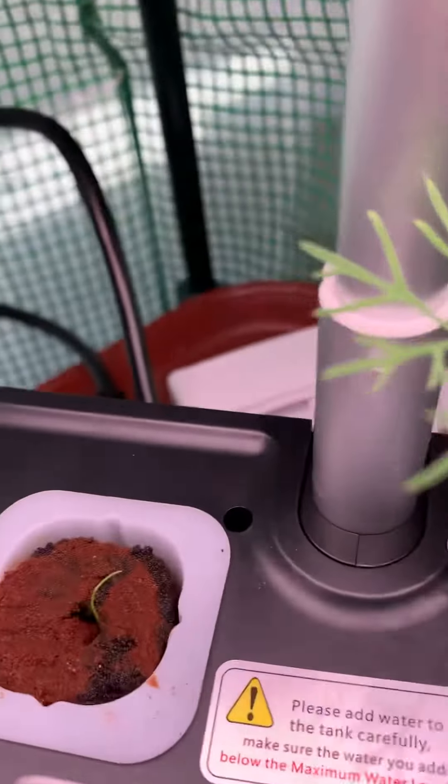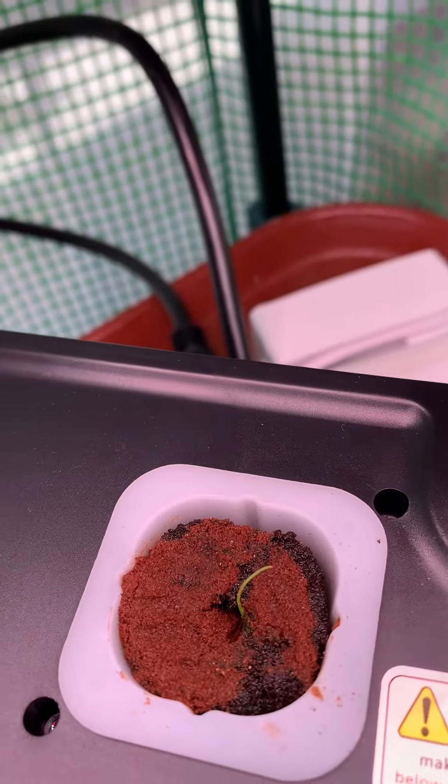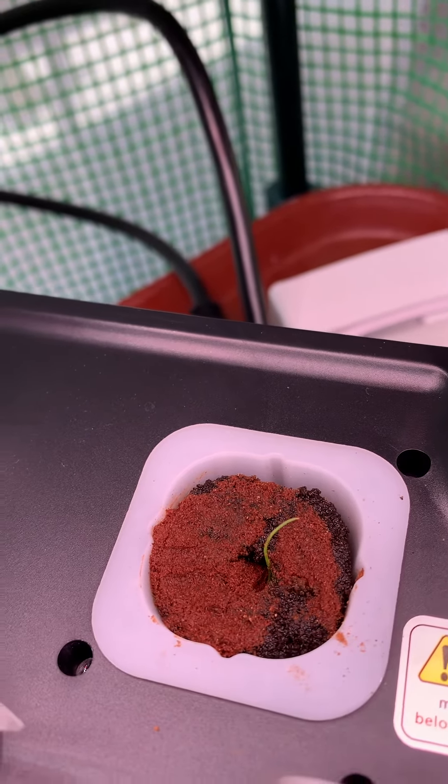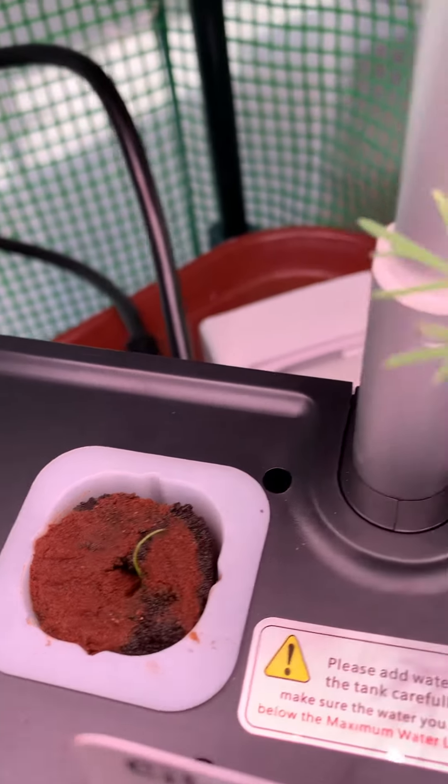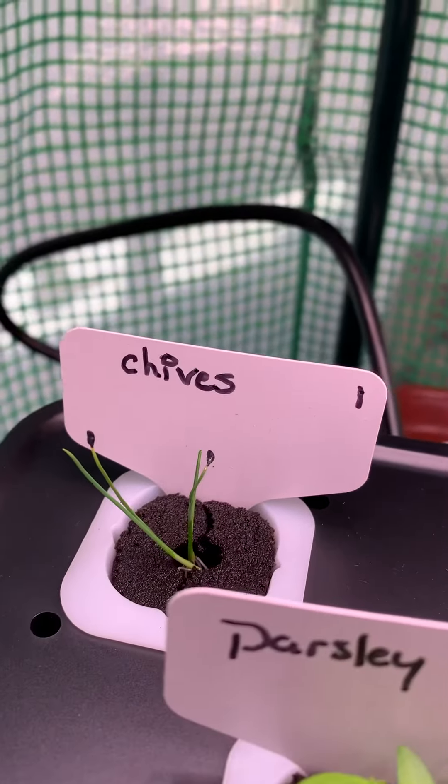The star of the show — green onions. As you can see, I sprinkled some more cinnamon on there because we had some more algae growth, so I put a good dose of cinnamon on there. And there's our chives.